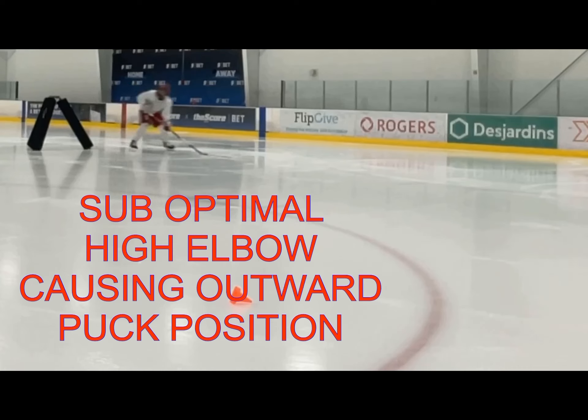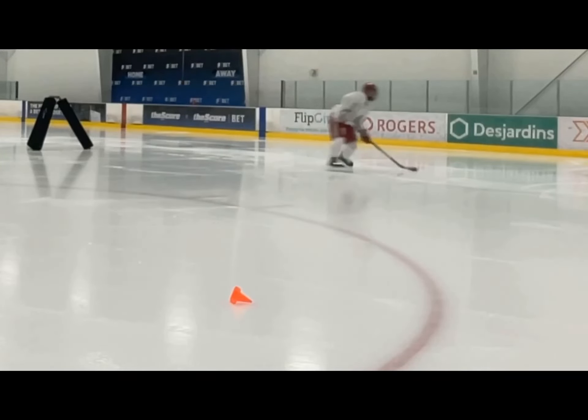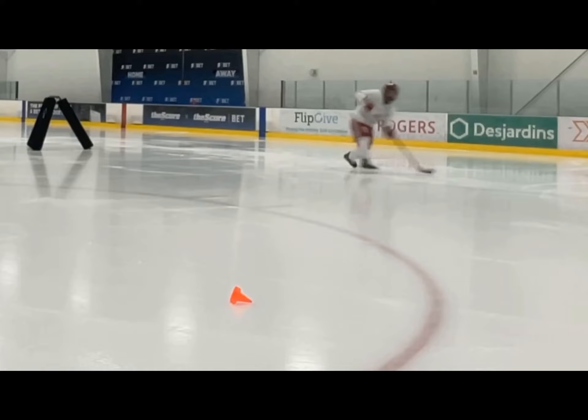So a readjustment for in tight. For him, he was having issues when the pass was in tight because of this elbow. This high elbow puts the puck too far in front of our stance, and we get a little bit of that open blade. With a high elbow, we're never going to be able to shoot optimally from this position.